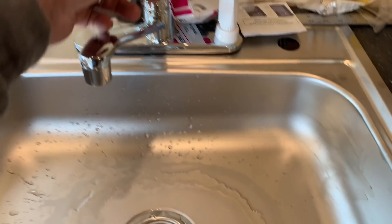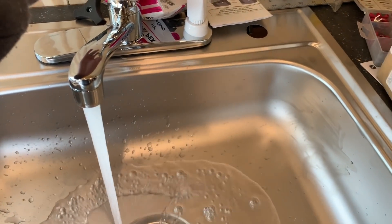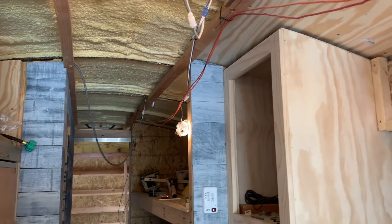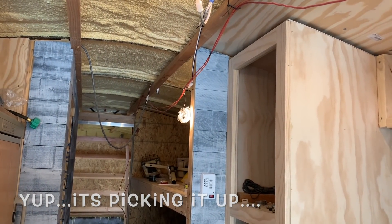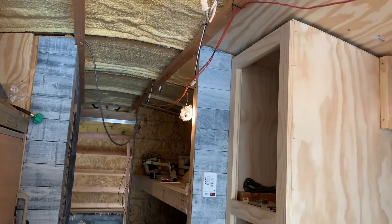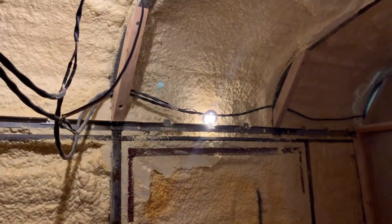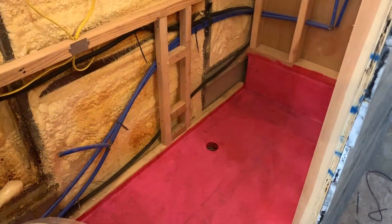While hooking up and testing my water system — check this out — notice what's happening. I don't know if the camera's picking that up, but the lights are flickering. Yeah, it's really annoying.